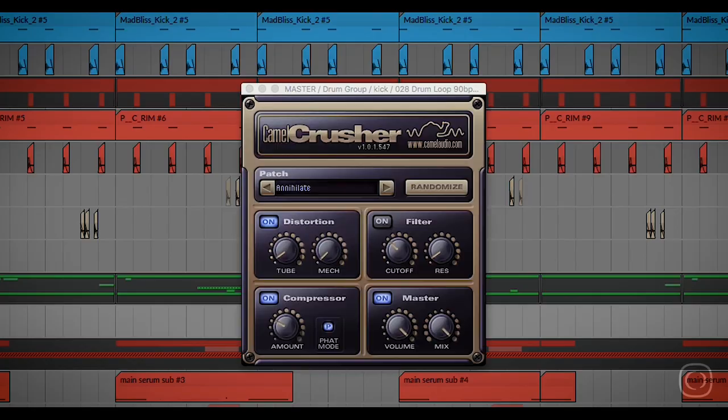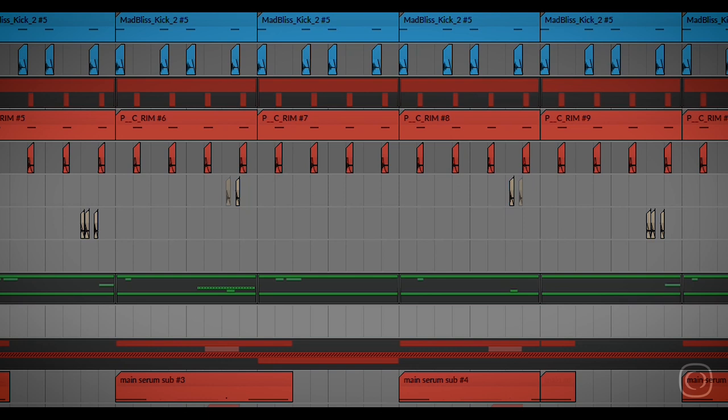They've just been compressed together with Camel Crusher. So that's the kick, really. It's pretty standard, but the important part is the layer because that gives it the acoustic, that kind of more acoustic sound. And there's some distortion on here — yeah, just a bit of compression, a bit of distortion. So that is the kick.